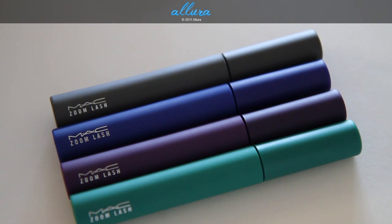The other part of the Flighty Collection is four colored Zoom Lash Mascaras. From top to bottom: High Esteem, Blue Charge, Plum Reserve, and Green is Green. You may remember some of these colors from the Wonder Woman Collection, and I believe these colors are now going to become permanent in the line. They are $14 each.